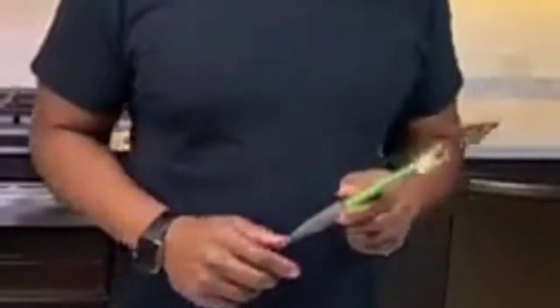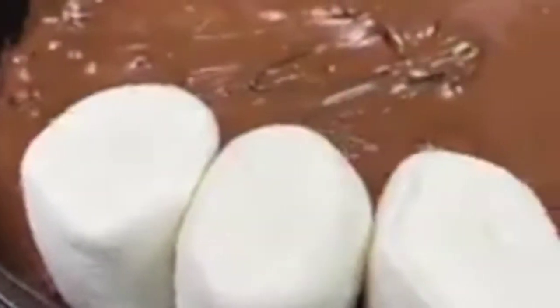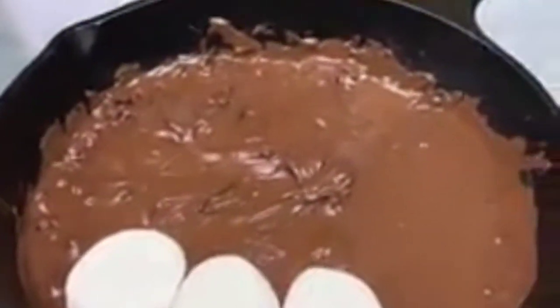They don't eat s'mores on the street — my hood was a s'mores hood. Okay, so now we get our marshmallows and we make these beautiful little circles. Bring out your art, bring out your creativity, guys. Now many of you are going, 'Well, is that it?'